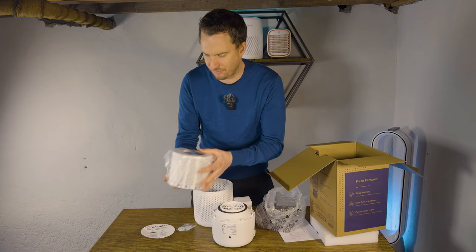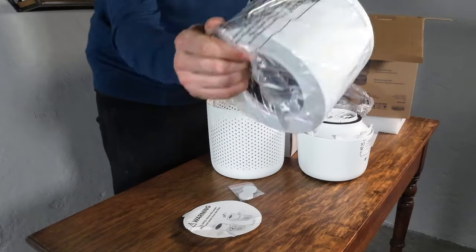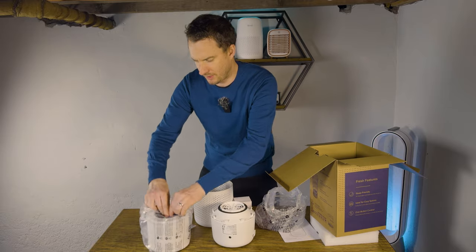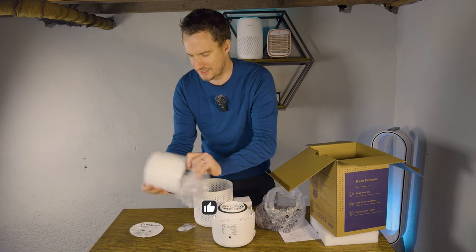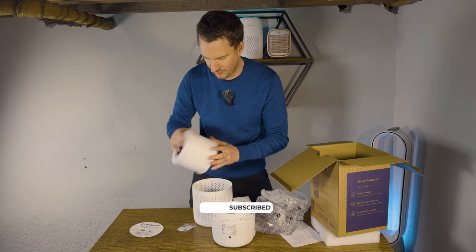As with pretty much every HEPA-based filter, it comes in a sealed bag — this is to stop the filter being used while it's in transport or in a warehouse waiting. So before you use it, you have to get it out of the bag. I've seen too many videos on social media of people realizing 12 months later why the device isn't working and it's still in the bag, so just be aware of that.